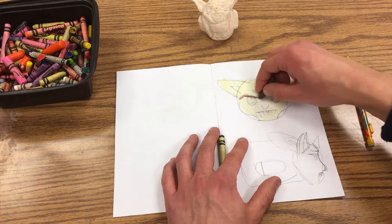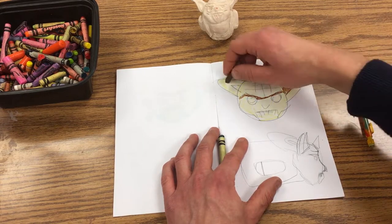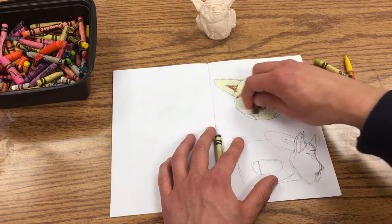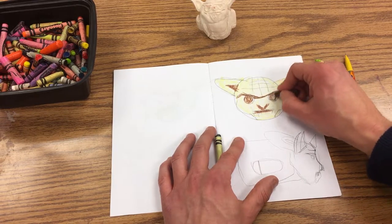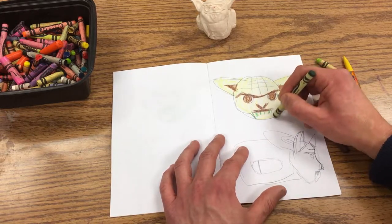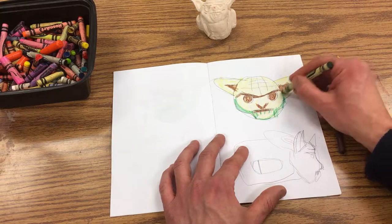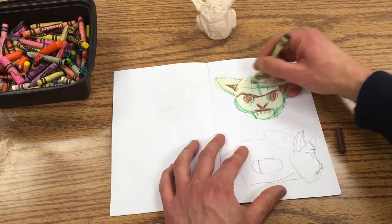I want to put some brown in on the eyebrow and inside the ears. I'm actually going opposite of how I would do this when I finally get the paints out, because when you do the paint you want to put the dark colors in first. I would actually start with the darker green and put that in on the bottom parts and over the wrinkles, then put the brown in.